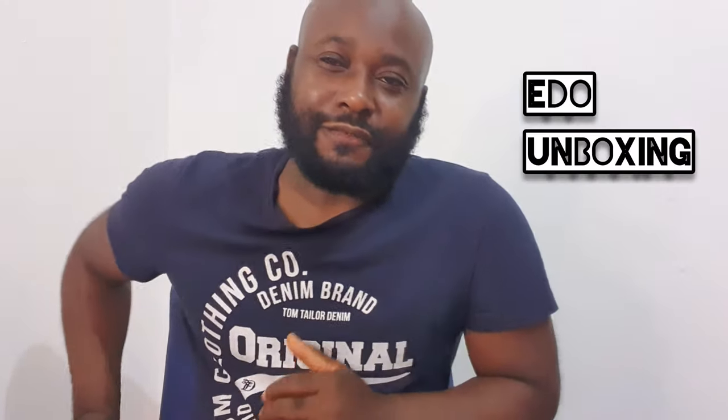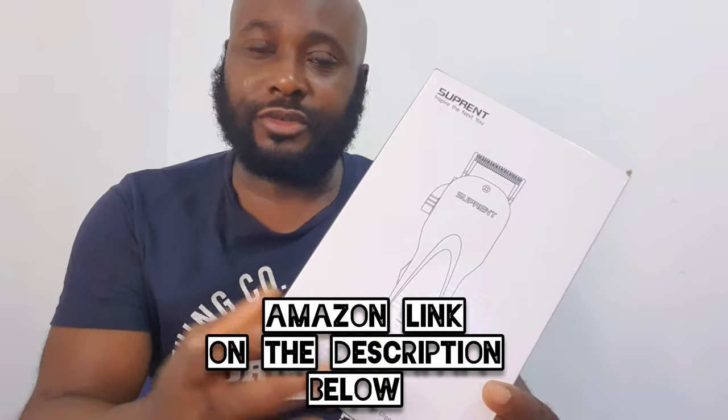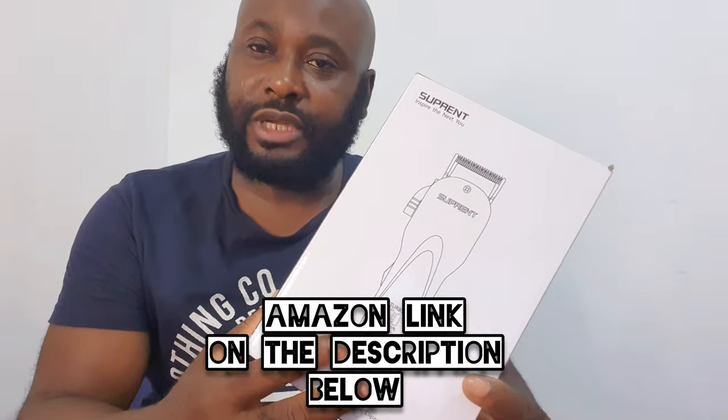Hey, welcome to YouTube, this is EDU Unboxing Official, welcome to another episode. Today's episode we're gonna talk about Subprint. This clipper was posted to me for free by Subprint through Amazon — they want me to test the clipper and review it and see how it is.